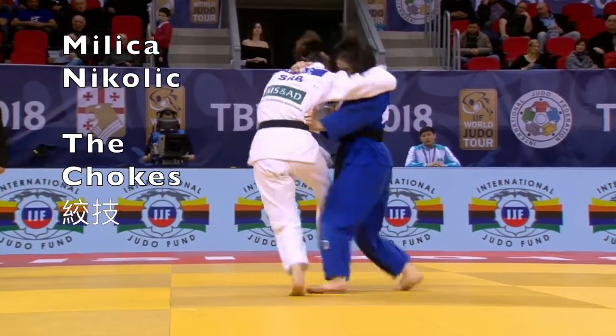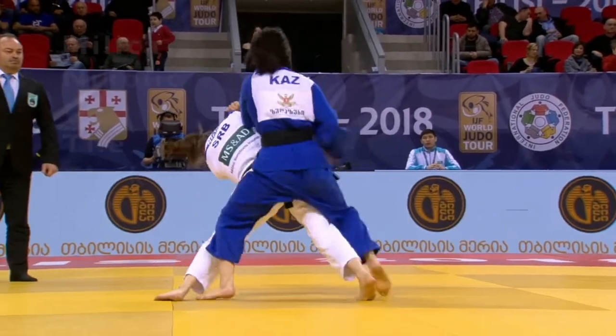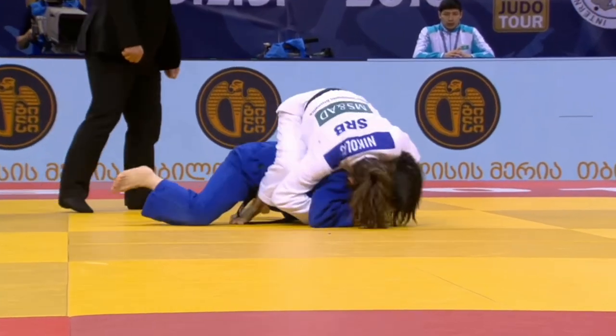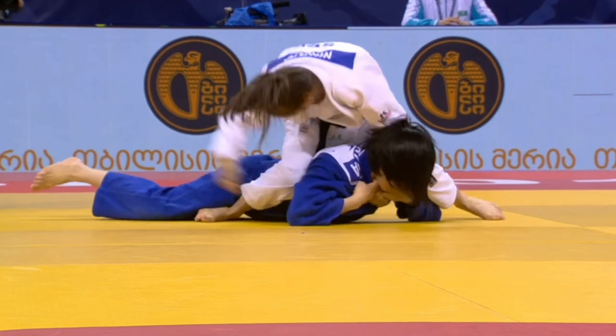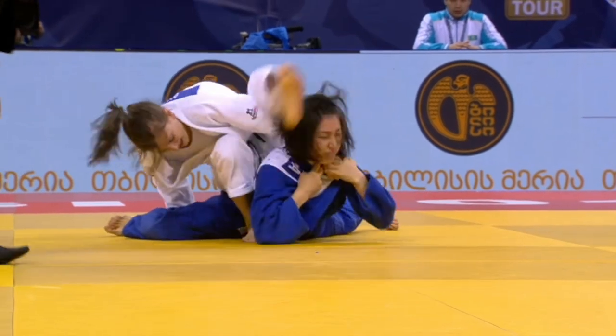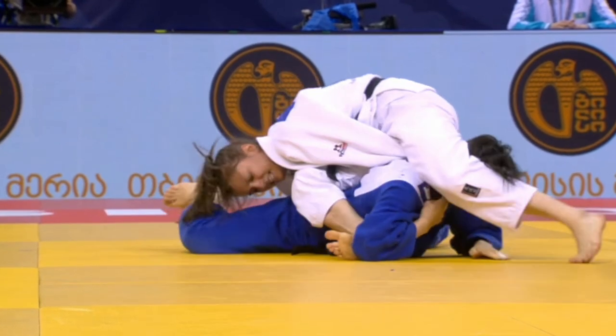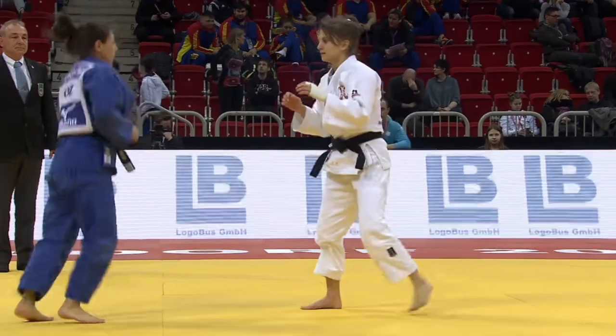Let's have a look at the chokes of Milika Nikolic of Serbia. A nice Sode Tsurikomi Goshi to get going. The left hand is on the lapel, and the leg acts as an assist to drive that lapel further into the neck.